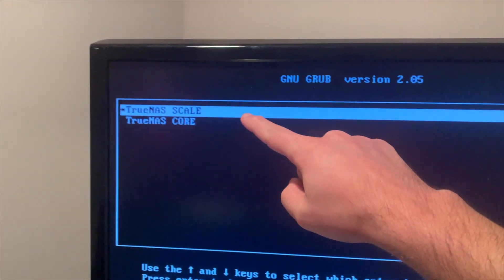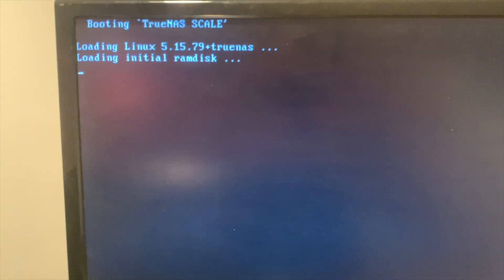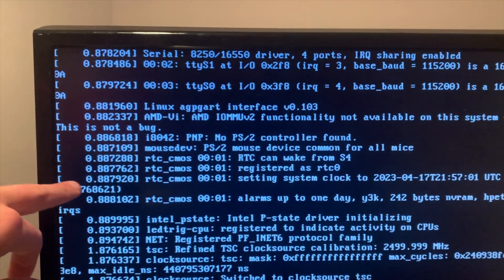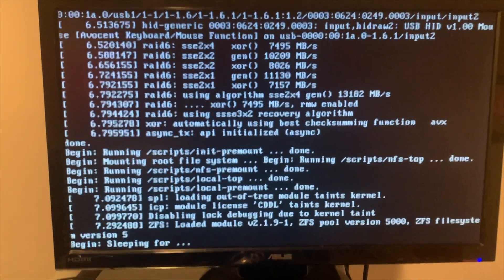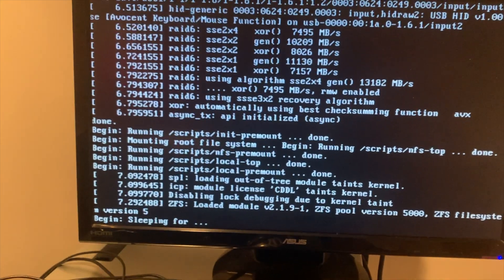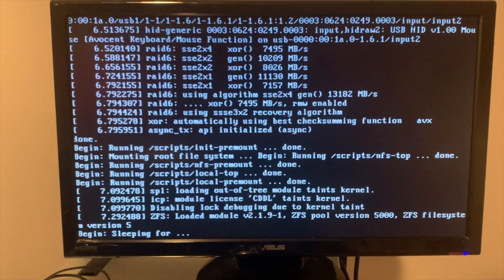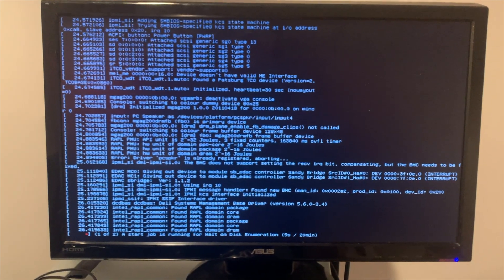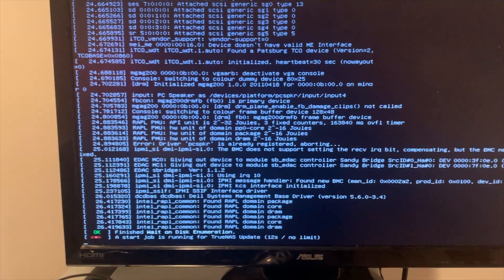There we go — TrueNAS Scale. It looks like it kept the old TrueNAS Core install, the operating system, and in addition it installed TrueNAS Scale. Loading Linux — this is the big thing with TrueNAS Scale, it's Linux instead of FreeBSD. This is all different looking. I saw something about a TrueNAS update going on — a start job is running for TrueNAS update.